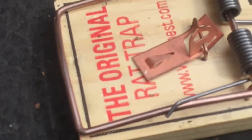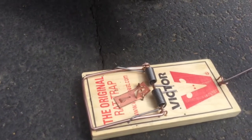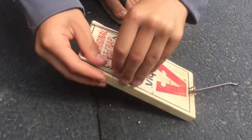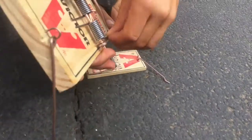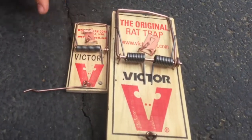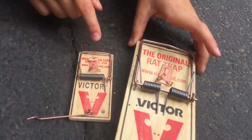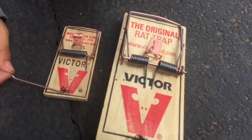There are two coils on the rat trap and one on the mousetrap. Watch this — it has zero strength when I take this off, but when it's on it has strength. Okay, here's the comparison: much bigger versus much smaller, much more powerful versus much less powerful. That's a rat trap, that's a mousetrap. Those are the three comparisons between a mousetrap and rat trap — pretty obvious.